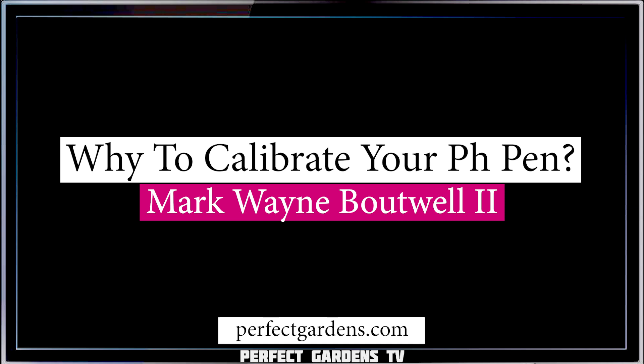So how important is it for your pH meter to be calibrated? Well, in this video we're going to get into it. You're here with Mark Bowell and Dave Hansen on perfectgardens.com.